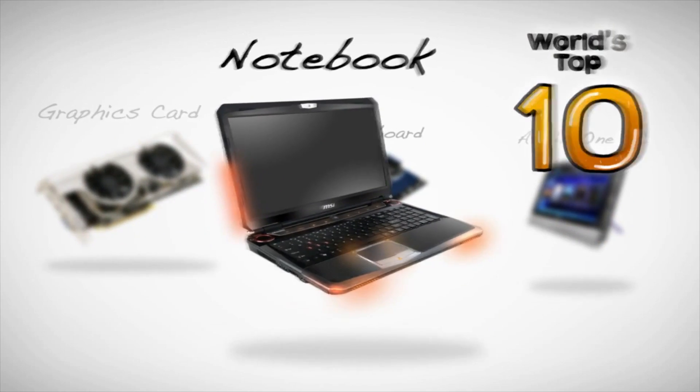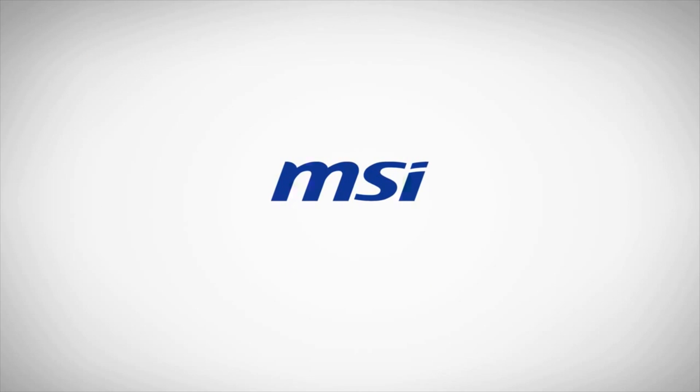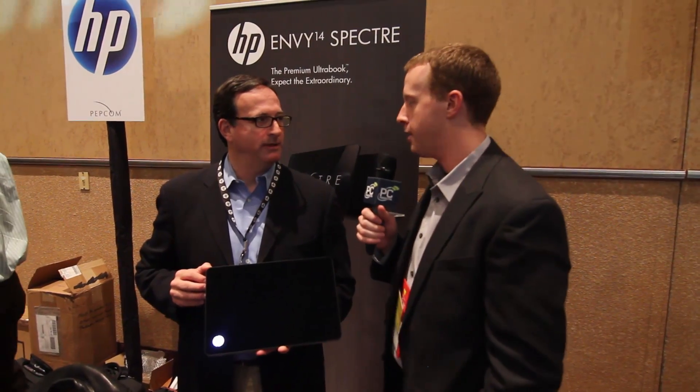PC Perspective's coverage of the 2012 Consumer Electronics Show is brought to you by MSI. Hey guys, I'm here with Mark Spear from HP who's going to show us the really exciting new HP ENVY 14 Spectre. So tell us a little bit about the machine.